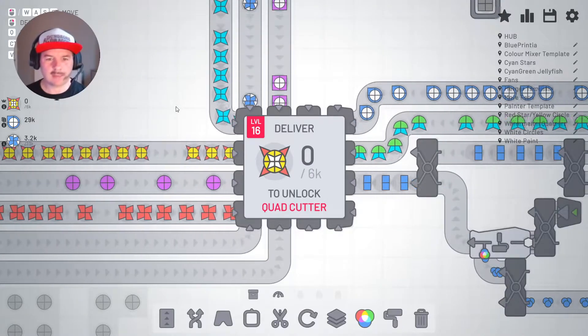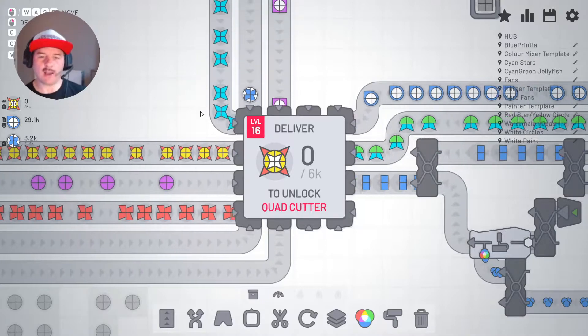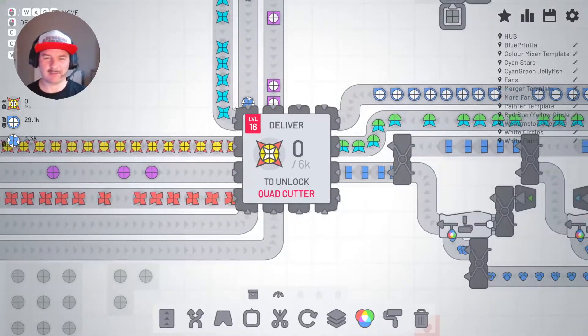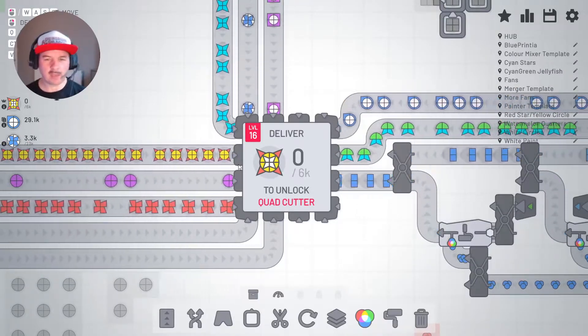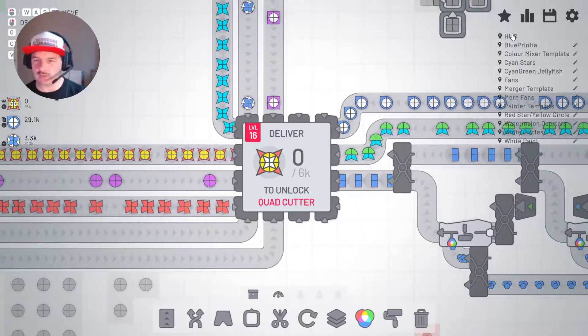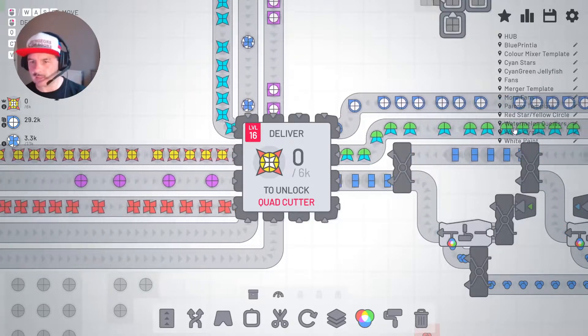G'day and welcome back to Stitch Up and another episode of Shapes.io, the Wires update. So straight off the back of the last episode, we've been making these shapes here, which is coming along nicely, but I want to take you into part of the production and show you what I've just done off camera, because I was having a little look at it.